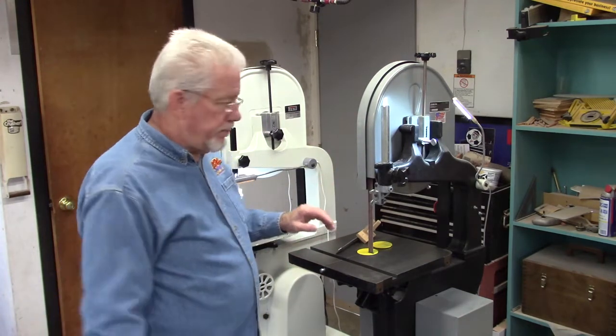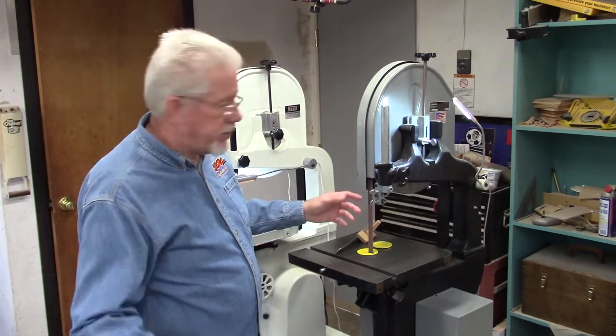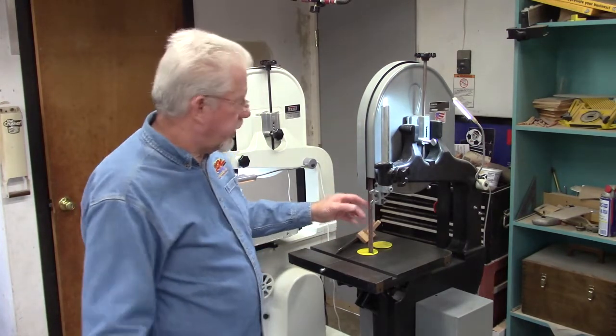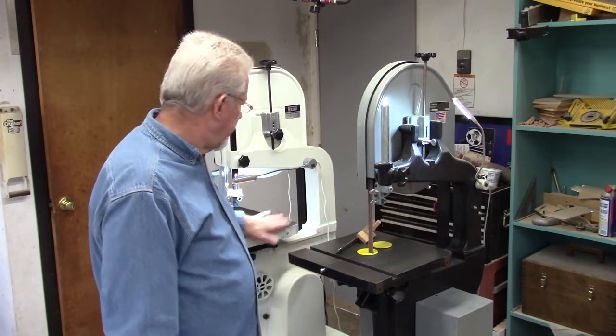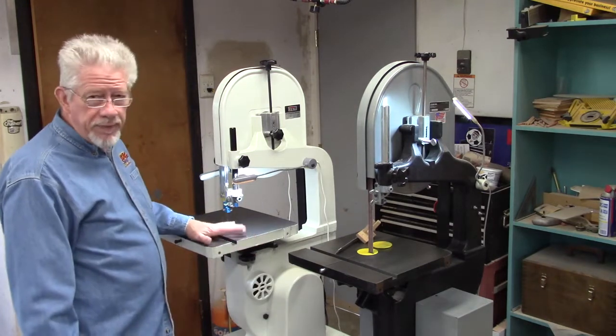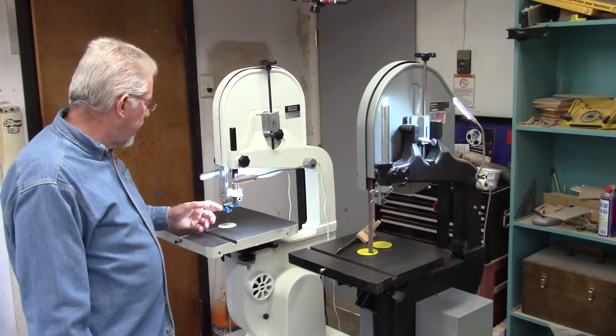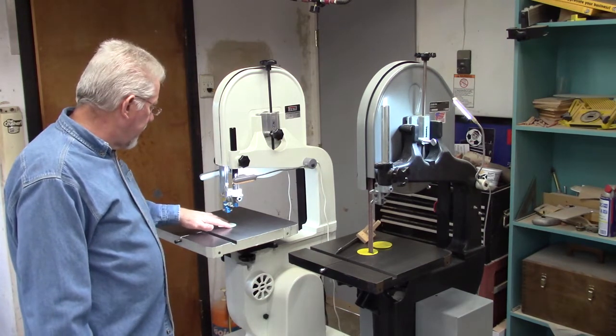Then my little belt sander quit on me — it just turned out to be a switch which I fixed. But the Jet came on sale, one of those 10 or 15% sales, and I went ahead and bought it and I'm glad I did.